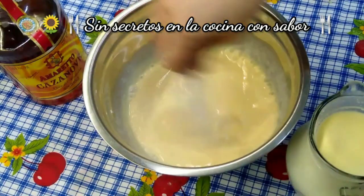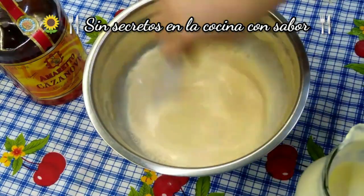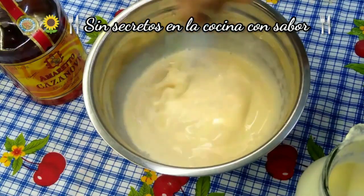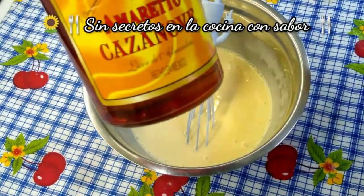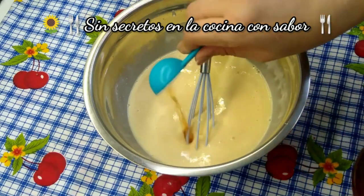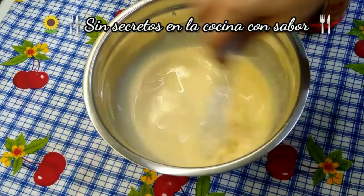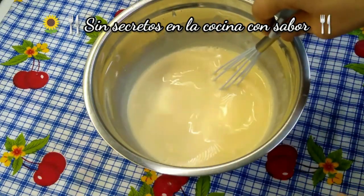Tú vas a decidir qué tan aguado quieres tu jarabe. Le vamos a agregar un chorrito de leche — cuando mucho vamos a ocupar unos 60 ml. A mí no me gusta que quede tan aguada, porque es para un pastel de chocolate. Vamos a agregarle la cucharada de licor de almendras — solo una. No creas que esto va a emborrachar a los niños, es para darle un toque y un sabor exquisito. Esta mezcla la vamos a meter al refrigerador hasta que la vayamos a ocupar.